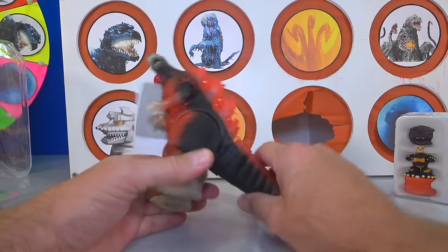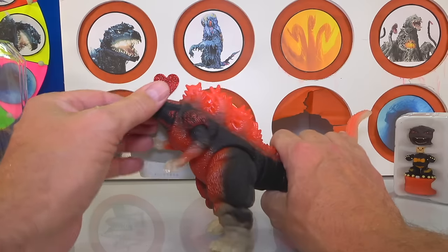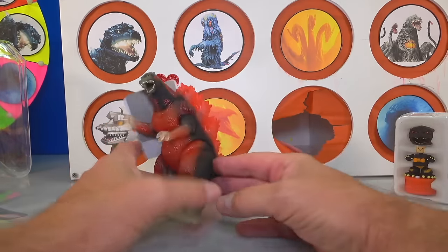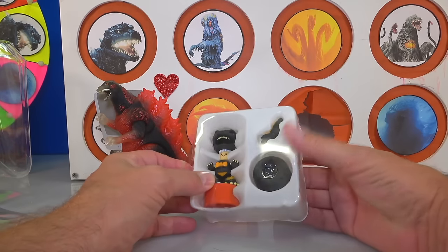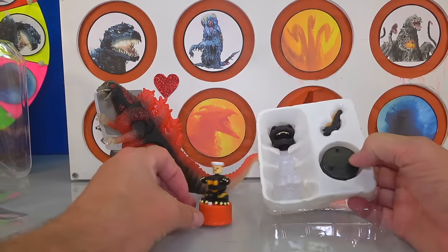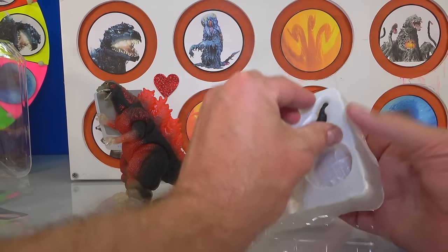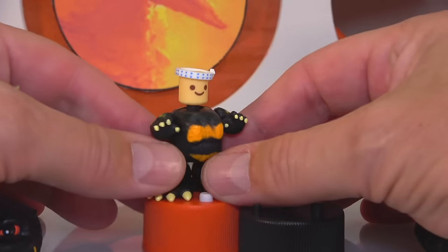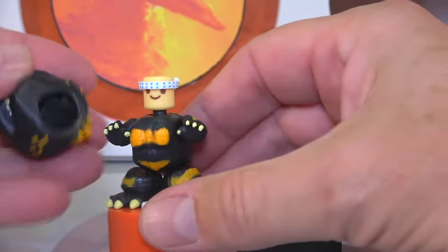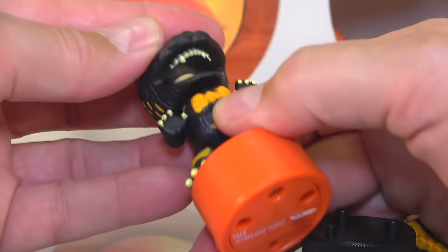It's rubbery — not a real high quality figure, but it's pretty cool. His legs move a little bit, his arms move just a little bit in and out, his head moves. Pretty neat. It's about a six inch figure. I like it a lot. Now this is the interesting part — it's like some kind of stand with a little dude on it. It's got a little Godzilla head, another little base, and a Godzilla tail. This little dude looks pretty cool.